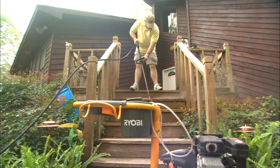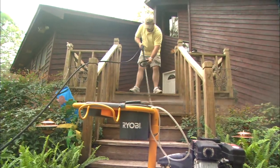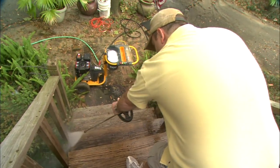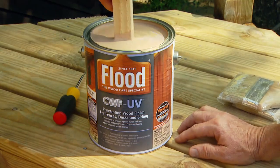Next, use a pressure washer to blast the crud off of the surface and out of the pores of the wood. It's important to use care with a pressure washer because its concentrated power can easily damage or gouge the wood if you get it too close or keep it in one spot for very long. Maintain a safe, consistent distance from the wood and work slowly to avoid any streaks.